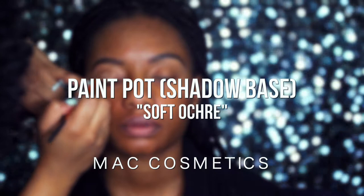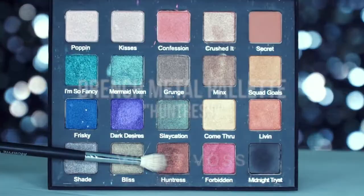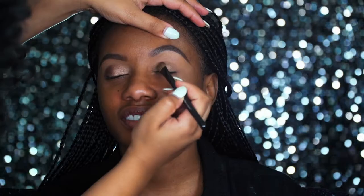For my eyeshadow base, I am using Soft Ochre, the Paint Pot from MAC. I'm just going to work that in with a concealer brush, then do the rest with my fingers, making sure it's worked in very well. On top of that, I am going in with Huntress from the Drench Metal Palette from Violet Gloss. I'm using a regular eyeshadow brush from Sephora and using light packing motions to pack that eyeshadow all over the lid.